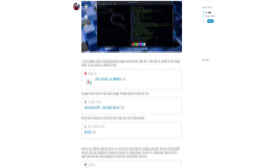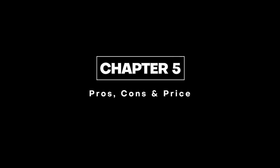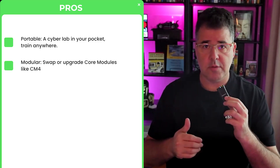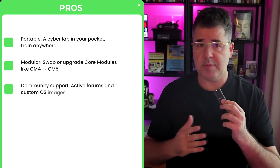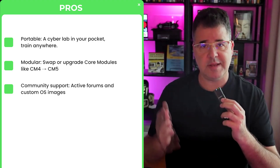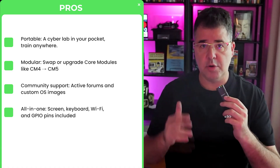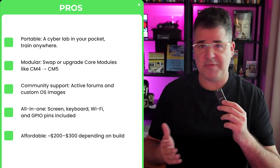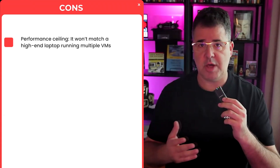Let's talk pros, cons, and price. Pros: it's a portable cyber lab in your pocket, train anywhere. It's modular — you can swap or upgrade compute modules like CM4 or the newer CM5. Community support is one of the strongest advantages: active forums and custom OS images. Screen, keyboard, Wi-Fi, and GPIO pins are all included. In my opinion it's affordable at $200–$300 depending on build — far cheaper than a dedicated hacking laptop.